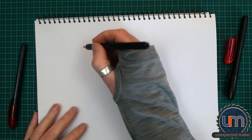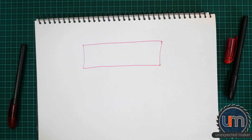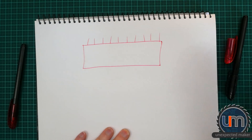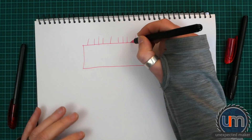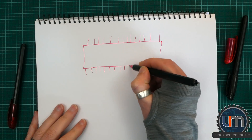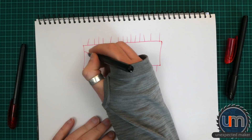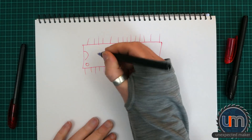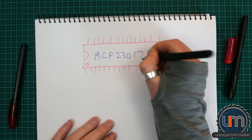We have a chip, and the chip has got 28 pins — 14 here and 14 on the other side. We should label it so everyone knows what we're talking about, for all those people that jumped ahead. MCP23017, by Microchip.